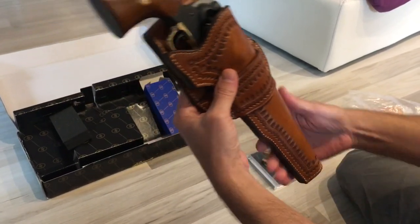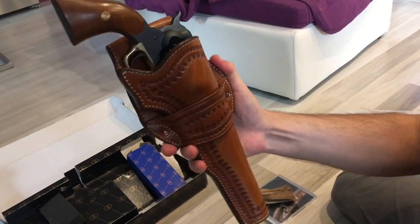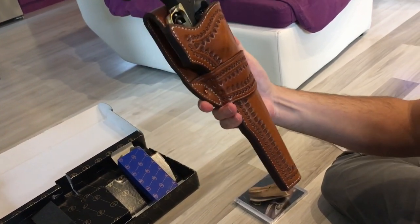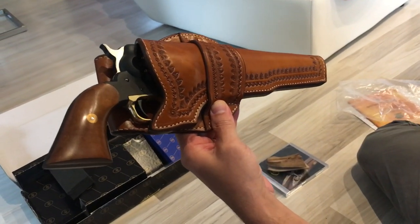Just look at how it looks — you can see the perfect fit. It's just amazing. That was a short video but I was happy to share it with you. Thank you, bye.